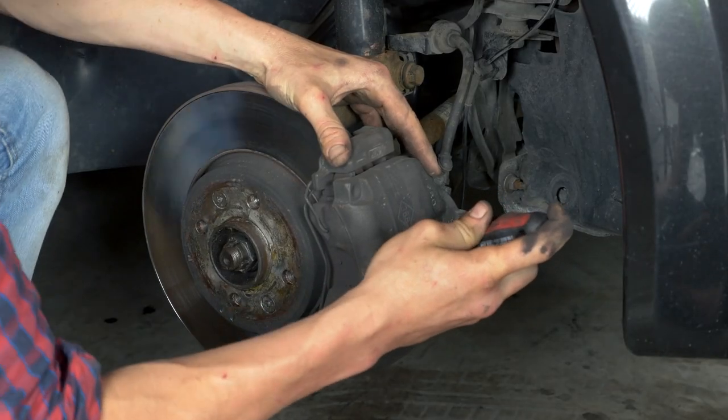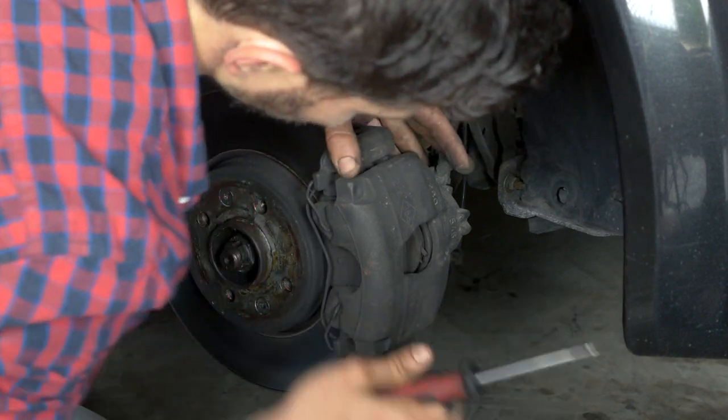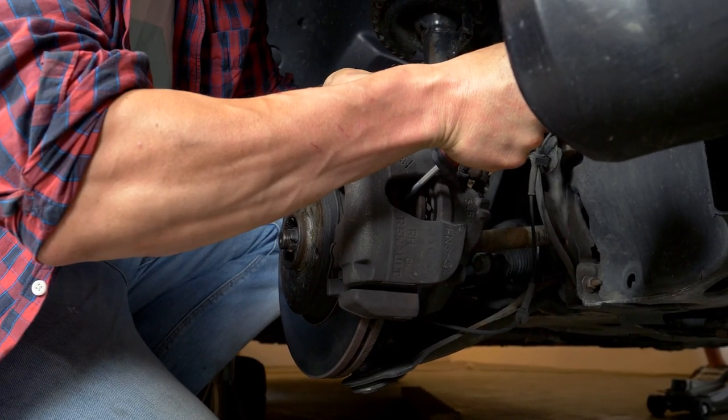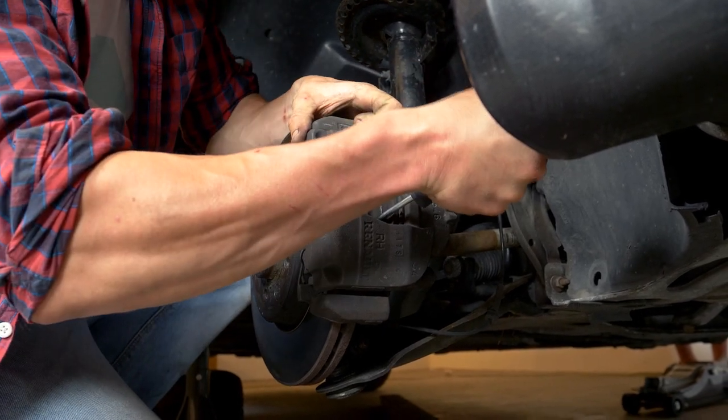Insert a flathead screwdriver to the outer extremity of the oblong hole, located on the front of the brake caliper. Lift it off using the screwdriver as a lever by pulling it towards you. This will push the piston in. Don't hesitate to push the screwdriver further in once the space between the pad and the caliper allows. Ensure that you have pushed the piston in as far as possible before moving on to the next operation.